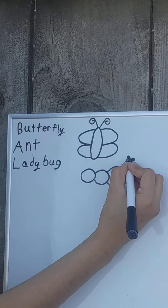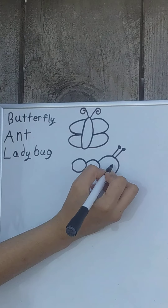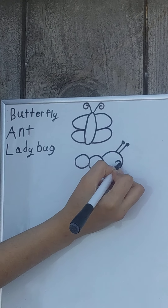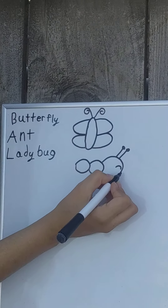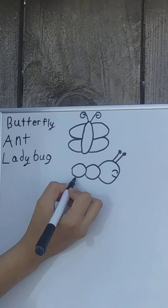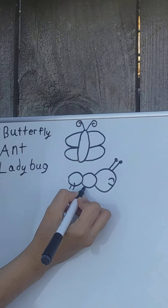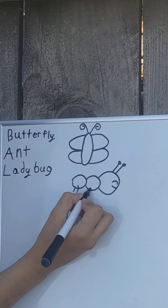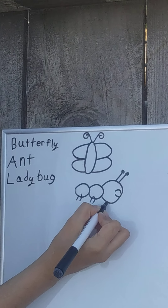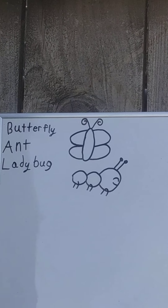This time we'll put a little dot at the end of each antennae. Next, we'll do the eyes, and a mouth, and six legs — one, two, three, four, five, six. And there's your ant.